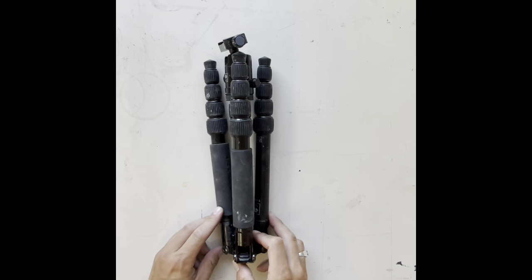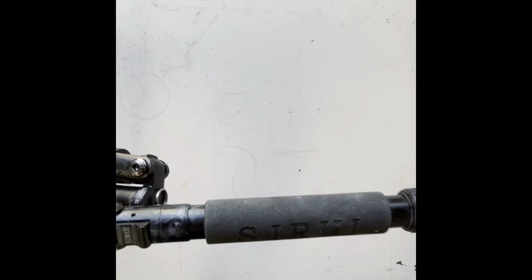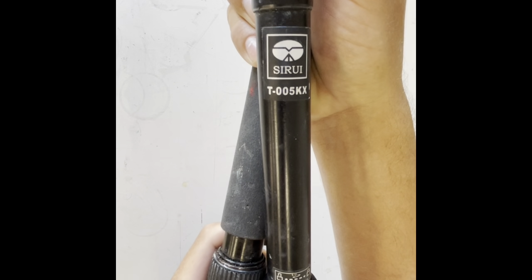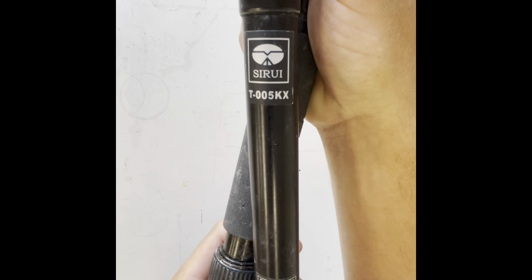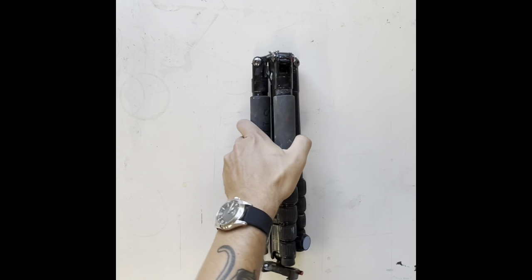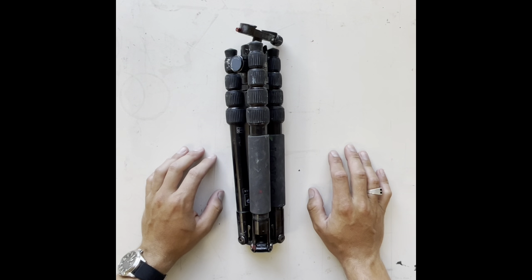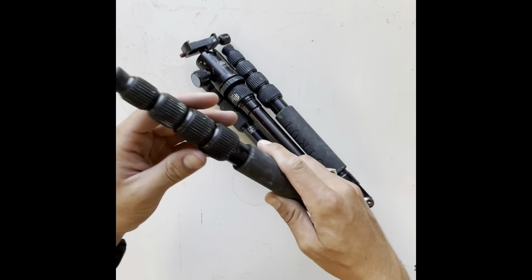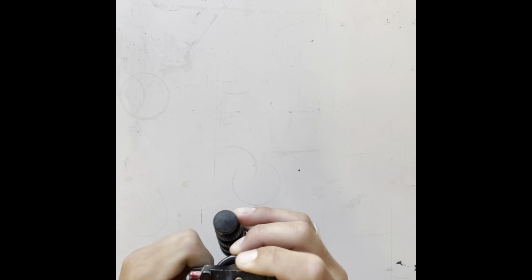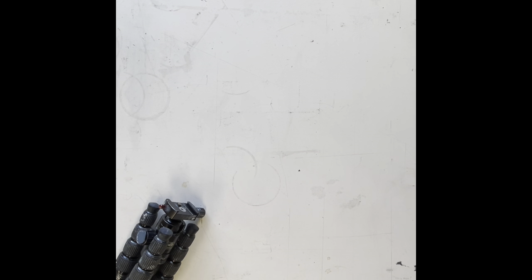The next item is the easel. I use a tripod-based easel system — this is a Siru T-005KX tripod. It's a fantastic little tripod; collapsed it's only about 12 inches. I'm about six feet tall, and this thing unfolds really simply — you twist these, it deploys super quickly. I can be painting in a minute or two depending on the circumstance.